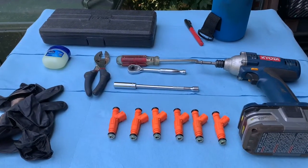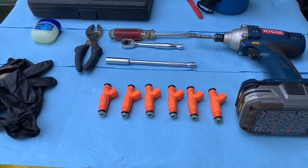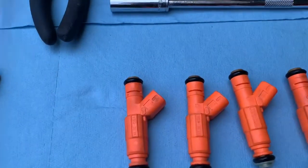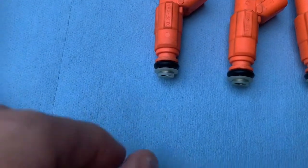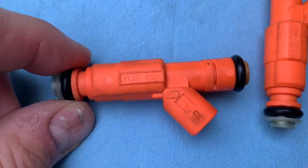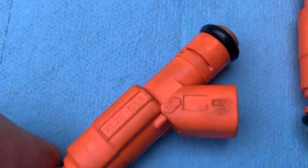Here's what we're looking at as far as parts and tools — this is a pretty straightforward job. I got these remanufactured fuel injectors from our friends at K Suspension, and I'll leave a link in the description for their website. The guy shipped them out super fast. These are Ford remanufactured fuel injectors.